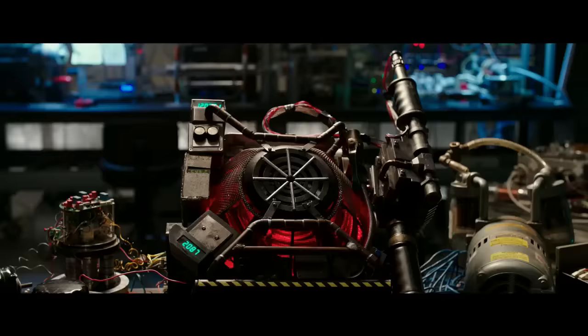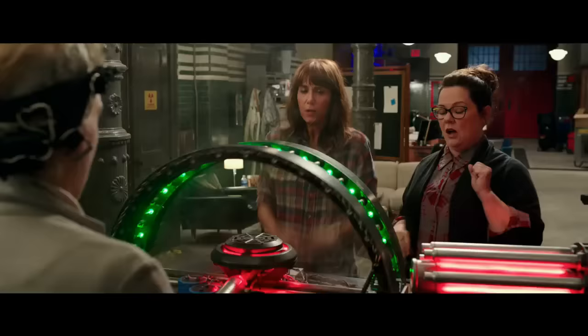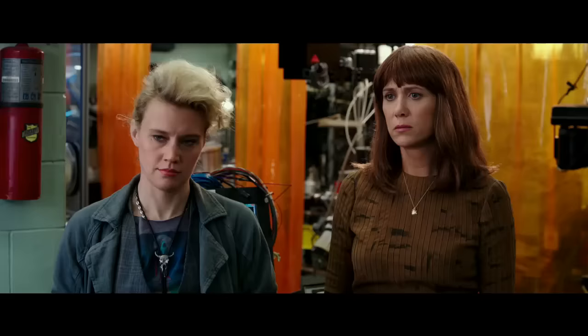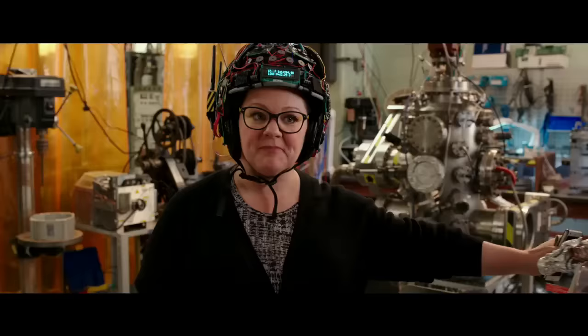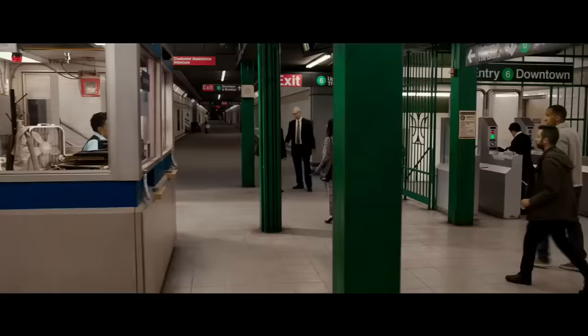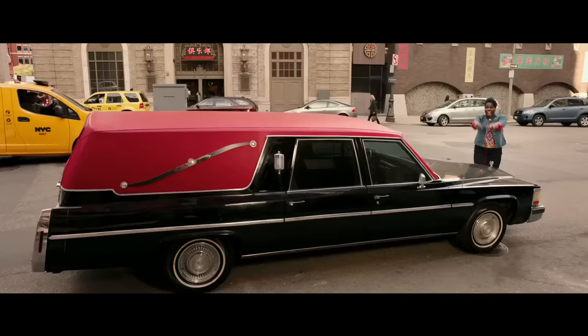I could spend about two hours outlining all the things it gets wrong, but for the sake of simplicity I'm going to boil it down to two key scenes — one from the 1984 original and one from the 2016 reboot. Both scenes handle the introduction of the proton packs, the particle beam weapons that the Ghostbusters use to fight and trap ghosts. These weapons are a little unusual, so they obviously require some explanation to the audience.